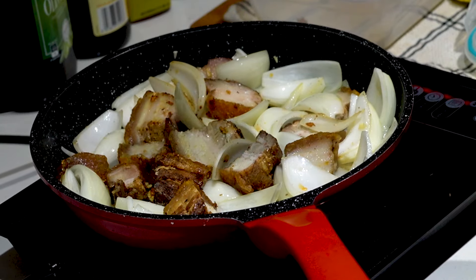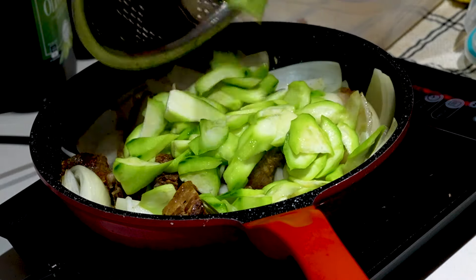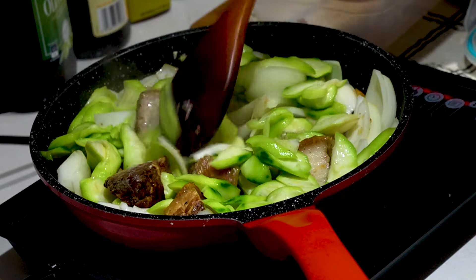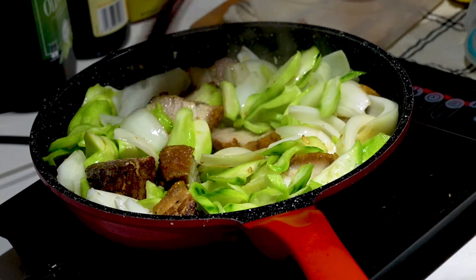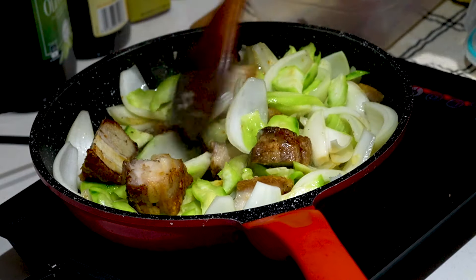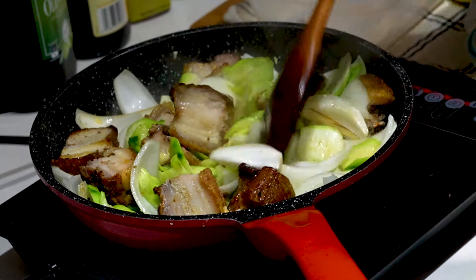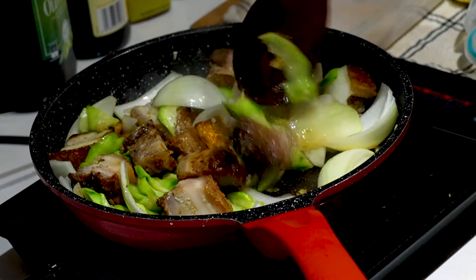Now we can throw in our silk squash. The silk squash contains a lot of water content, so the dish won't burn — the water content will start to pop out during cooking. In Chinese restaurants they first give this a quick heat fry and then start doing the stir-fry. Stir-fry this on high heat.